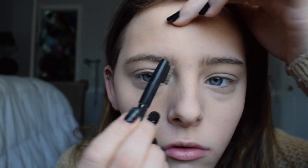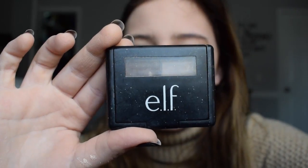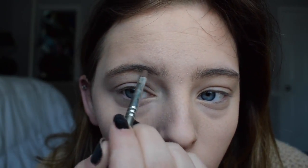I just kind of blended that all in. Now I'm going to be doing my eyebrows — I'm just combing through them. I don't really pluck or wax my eyebrows, but I use the Elf eyebrow kit to just kind of fill them in.